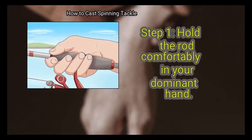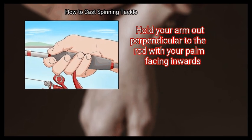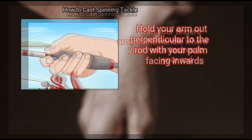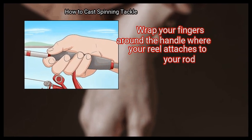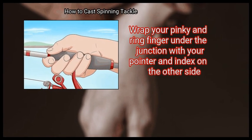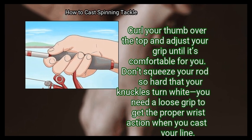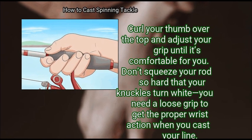Method 1: Gripping your fishing rod. First, hold the rod comfortably in your dominant hand. Hold your arm out perpendicular to the rod with your palm facing inwards. Wrap your fingers around the handle where your reel attaches to your rod. Wrap your pinky and ring finger under the junction with your pointer and index finger on the other side.